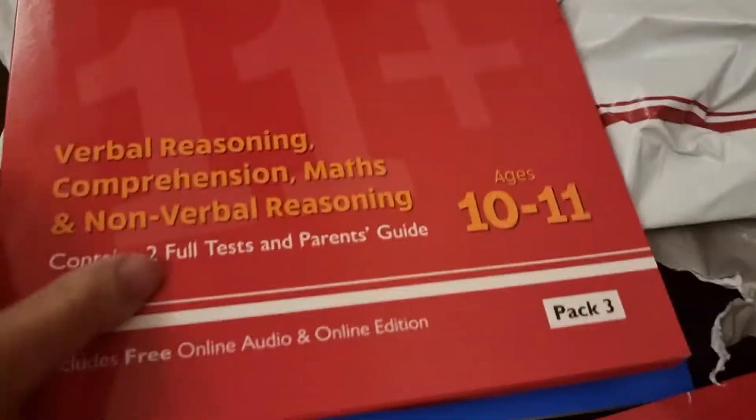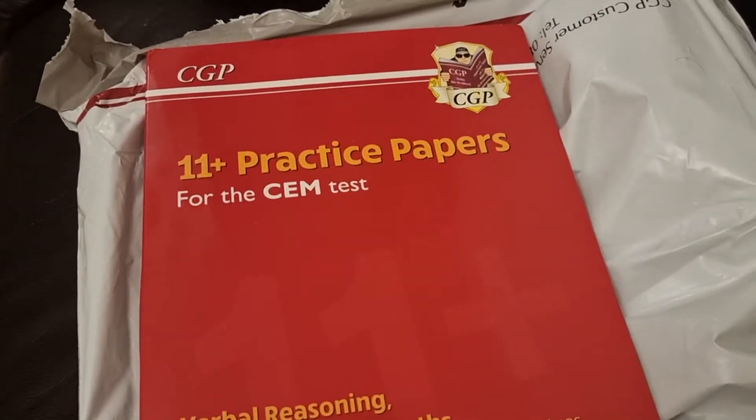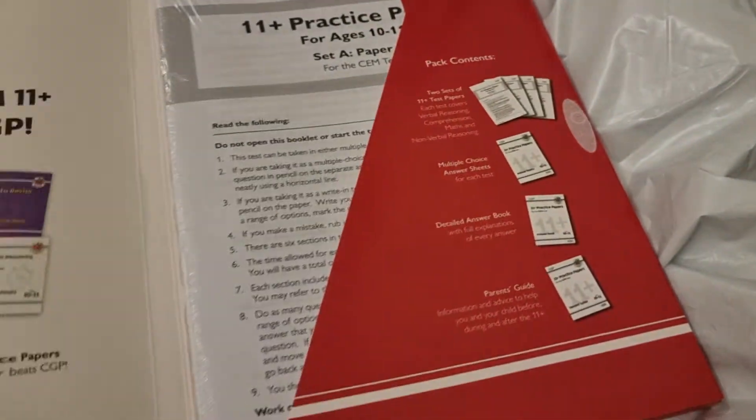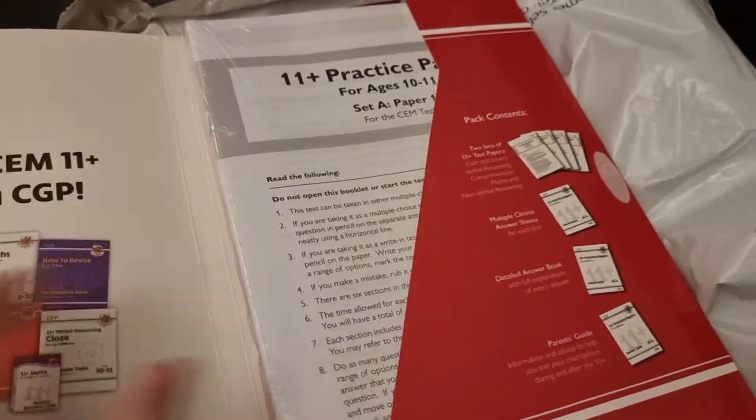This is pack 3, and then finally last but not least, this will be pack 4. Yep it is, and you can see here it's got the practice papers, the Velcro closure, and there you have it — sealed papers.